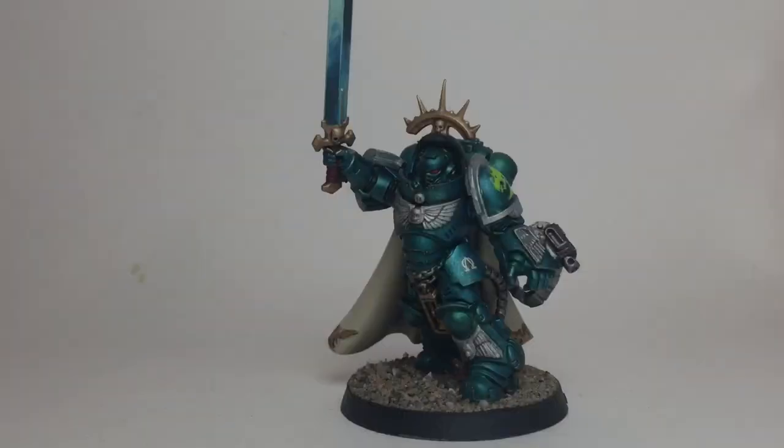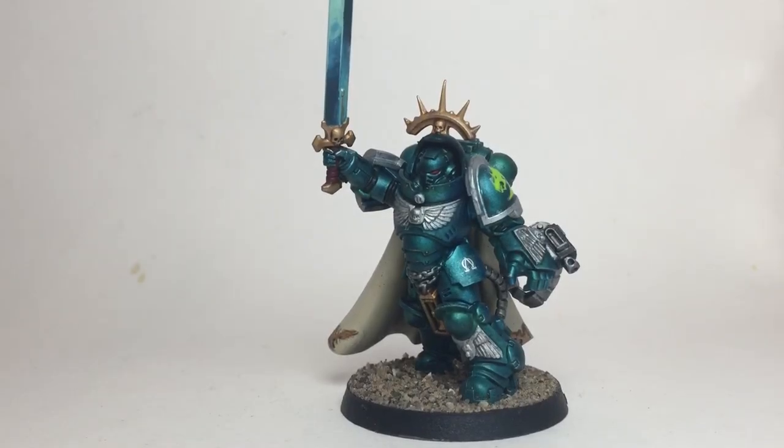Here is the final model now that we've finished with the Space Marine Captain. As you can see, we based him, finished up the sword, added the transfers, and clear coated him — this is pretty much the final product. If you like this kind of video, if you're happy with the painting and design, please feel free to subscribe to the channel, leave a like, and leave a comment. We will see you at our next painting video — stay tuned for a few more minutes to see other clips and different angles of this model.